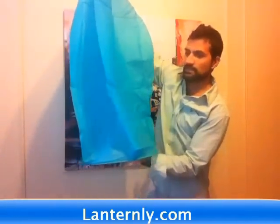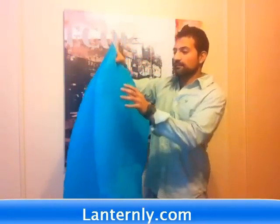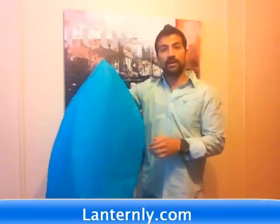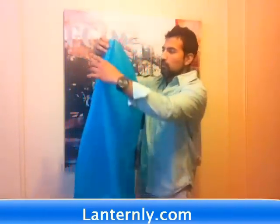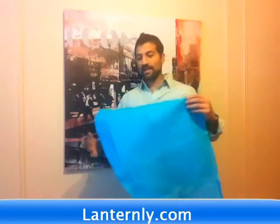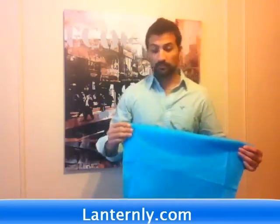What you're going to notice is that the inside is going to start filling up. It's not going to float right away. But once it gets to a certain flow, you're going to start feeling it wanting to lift. You just let it go, sit back, relax and enjoy. It's a really fun activity to do with friends and family.